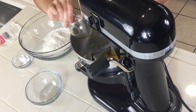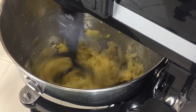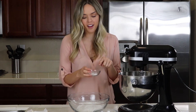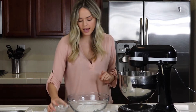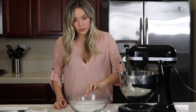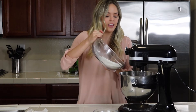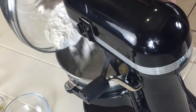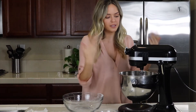Once it's nice and fluffy, add one egg and vanilla and give that a mix. Now for our dry ingredients — we have salt, cream of tartar, and baking powder. It's really important to add those to the flour and mix it up a little bit so that no chunks of salt or baking soda get into the wet ingredients and form a little clump. Then add that into the bowl and mix it on low so it doesn't poof up in your face.